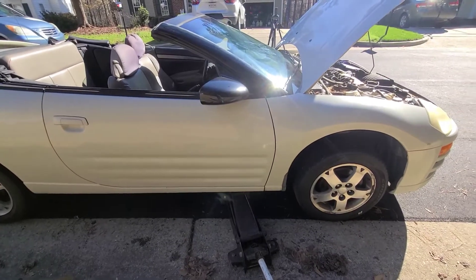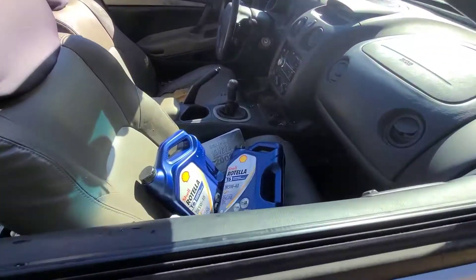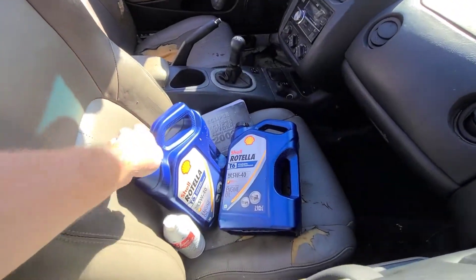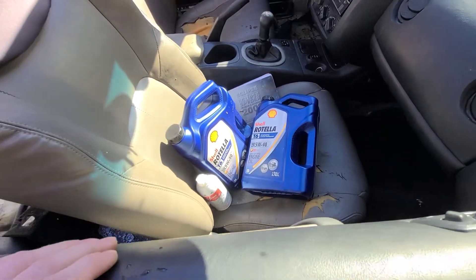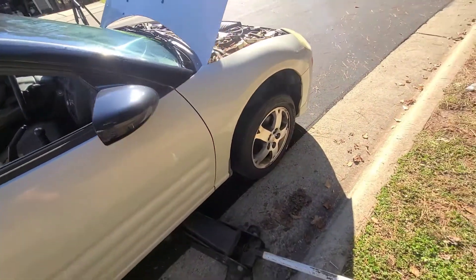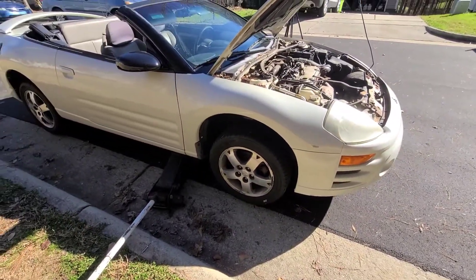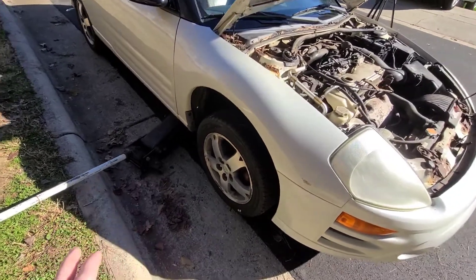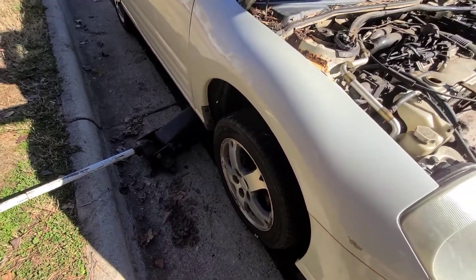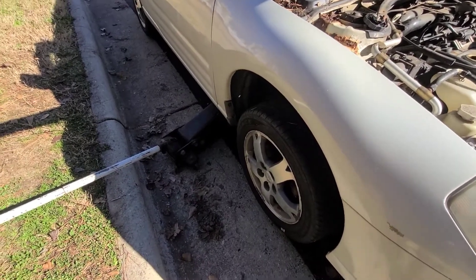Now as for the oil and filter, you're going to need 4.5 quarts of some type of 5W-30, 5W-40, 10W-30, or 10W-40. I'm using Rotella diesel oil because that's what I had in the garage — I got this car for free and I don't really care. You also need a PZ37 filter and a 17mm. I'm guessing 17mm because most Japanese 4-cylinders, and even some Korean ones, have a 17mm drain bolt.